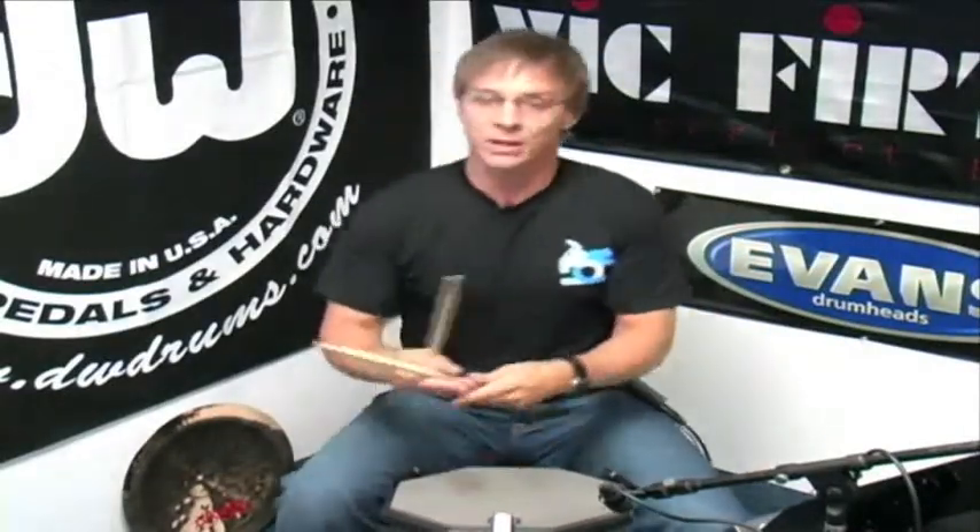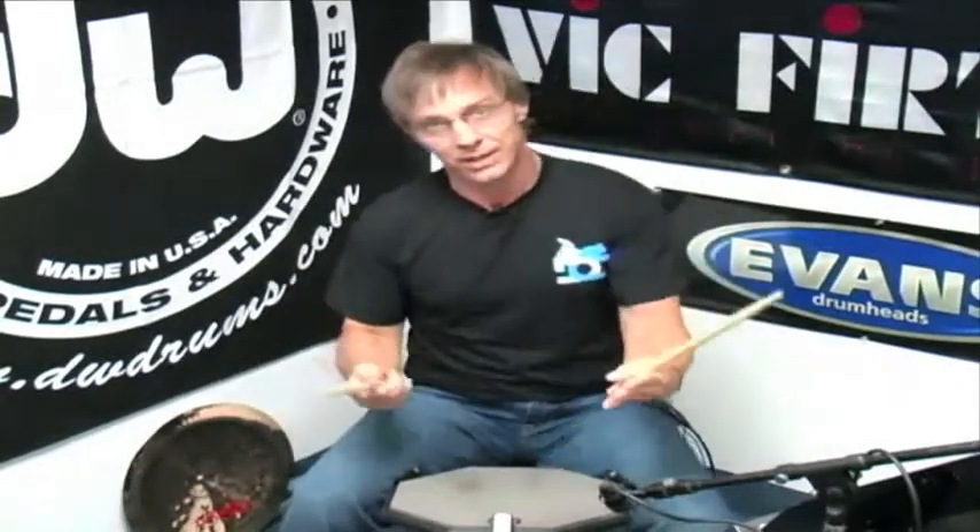So when we start a five-stroke roll with the right hand, it ends on the end of that very first beat, meaning it starts and ends with the right. When we do the same with the seven, it starts on the downbeat, ends with the 'ah' — with the left. Now with the nine-stroke roll, it simply plays through that entire beat and ends on the downbeat of the next beat, meaning that if you start with the right, it's going to end up with the right.